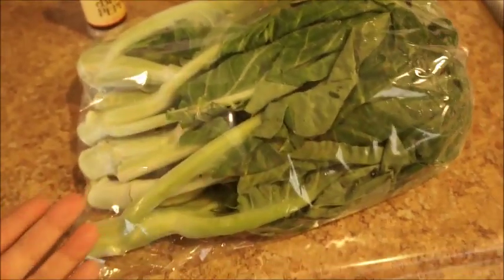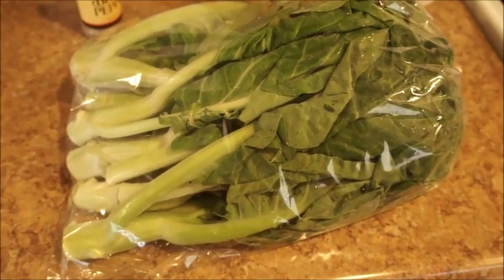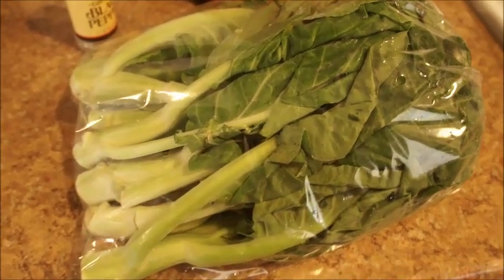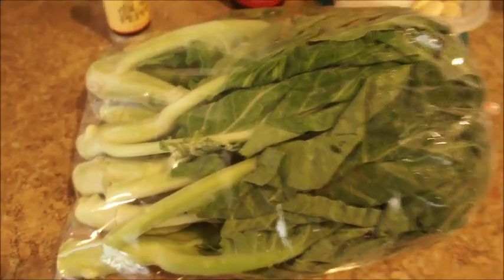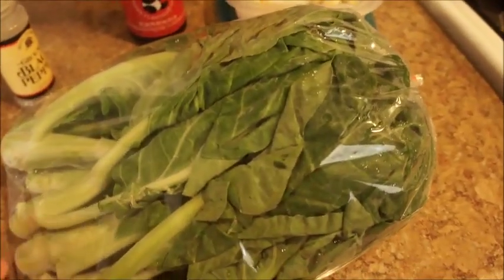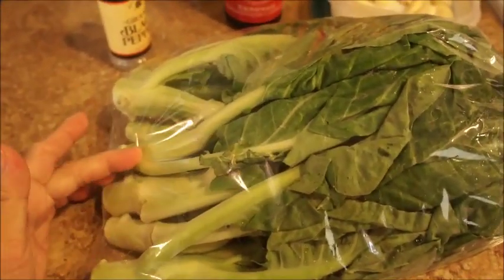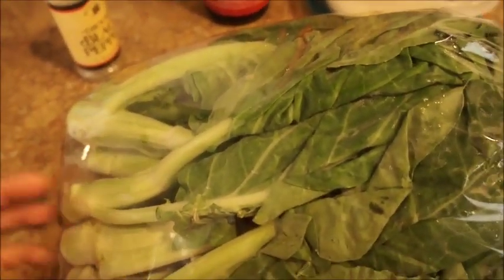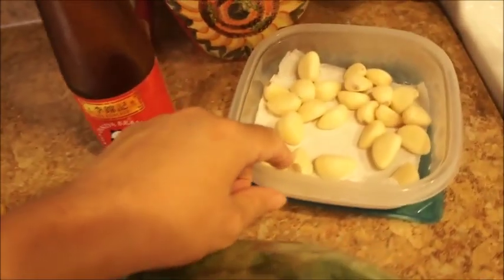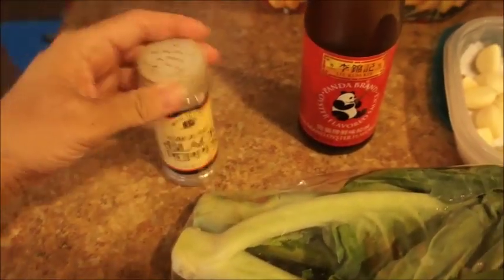I'm making Tai Leng today — Sao Yeo Hao, which is Chinese broccoli with oyster sauce. I'm going to be eating this with my barbecue pork, which is in my other cooking video. All you need is a bag of Chinese broccoli — it only cost me $3.15 and I got a whole bunch. For this recipe, all you need is Chinese broccoli, some garlic, oyster sauce, and black pepper.